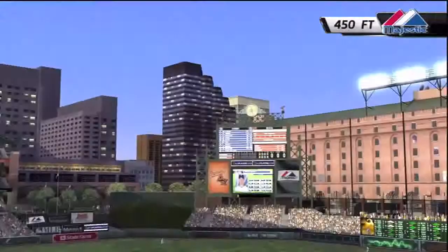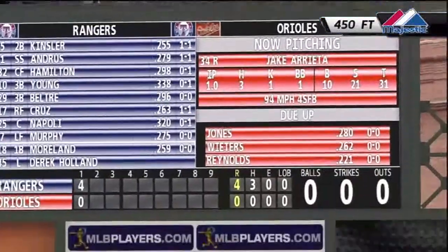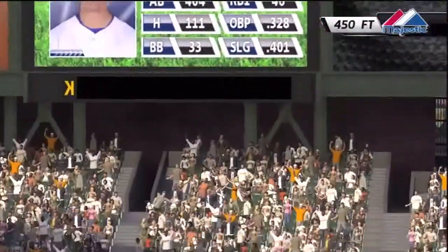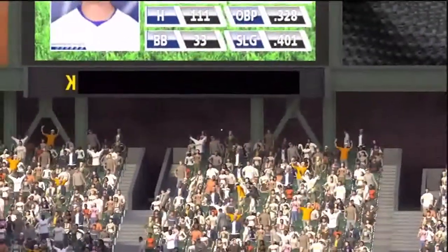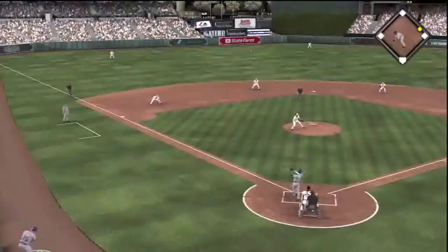Well, if you've been around my channel for a while, you remember back before MLB12 The Show came out and back before I had even a Dazzle, I did a home run montage almost for the Rangers back in MLB11 The Show. And this is kind of that way, except this one is different. It is and it isn't, guys.